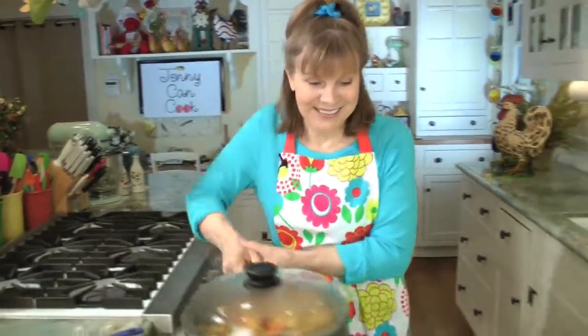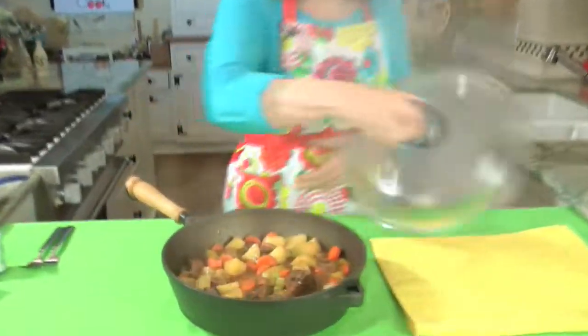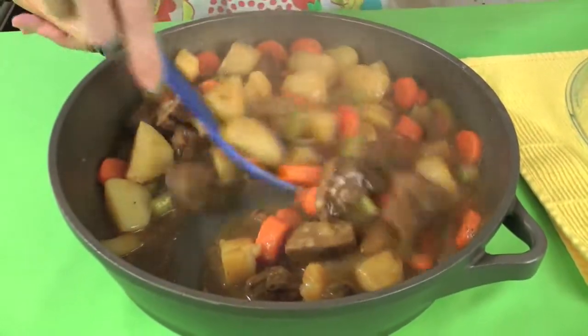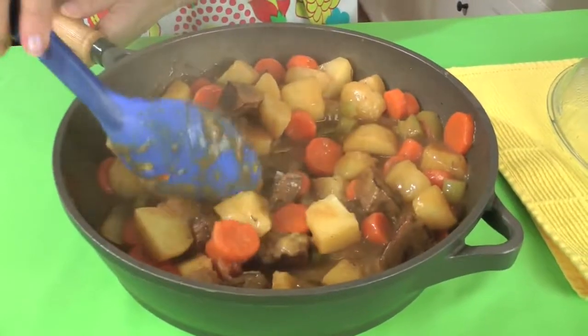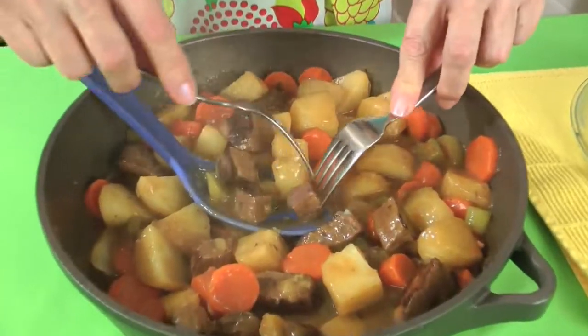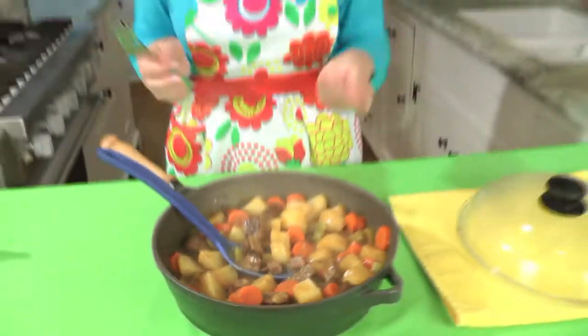It's chow time. My stew is done — wait until you see how awesome it is. Look at this: it's thick, the vegetables are perfect and they don't fall apart. Let me show you how tender this meat is — I just take two forks. There is nothing like homemade stew; you couldn't buy this anywhere. Doesn't this take you back to the 50s when women used to wear aprons and high heels to cook in the kitchen? Nowadays, if they're wearing an apron and high heels, they're making a whole other kind of video.